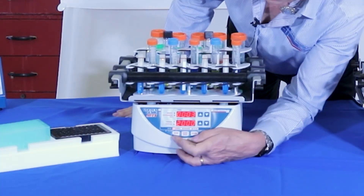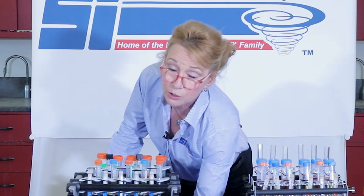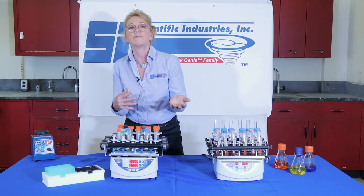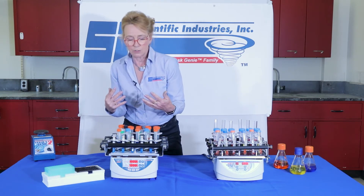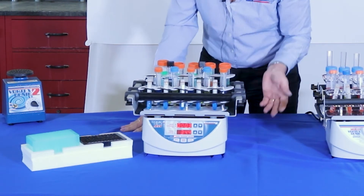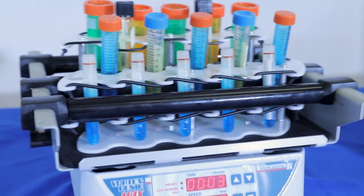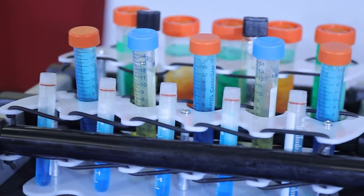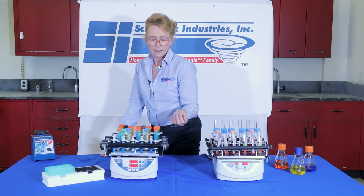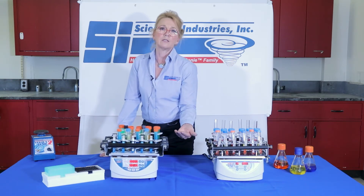Right now we have it in normal mode, which is just run. We also have a function for reverse mode and a pulse mode, which is an on-off total cycle time or continuous. Let's take a look at it in normal mode. We'll just turn it on at maximum speed — 2,000 RPM. Whether it be a smaller tube around 3–4 ml, 15 ml tubes, chemistry glass tubes, or 50 ml tubes, each and every one of those is pulling a very nice vortex.